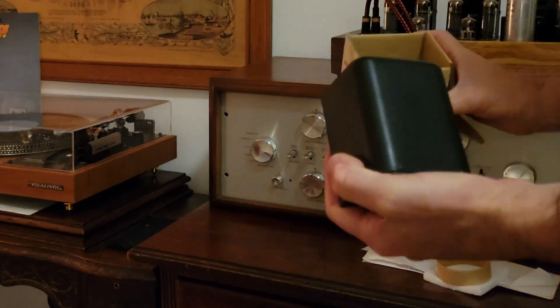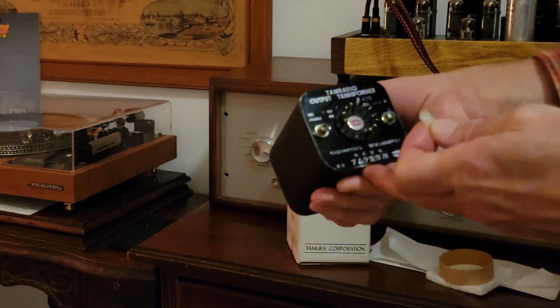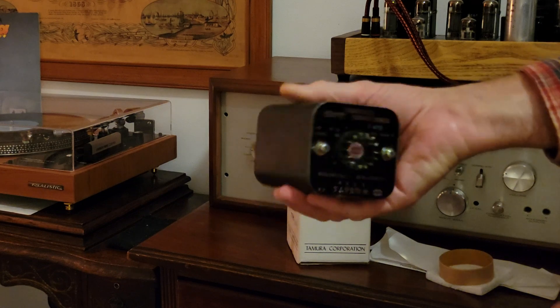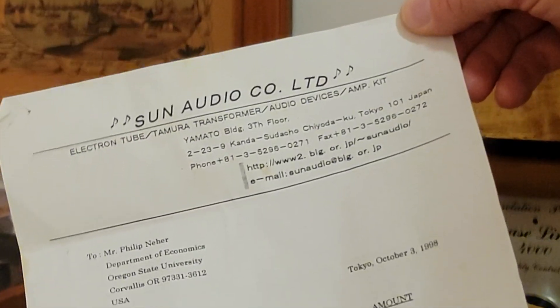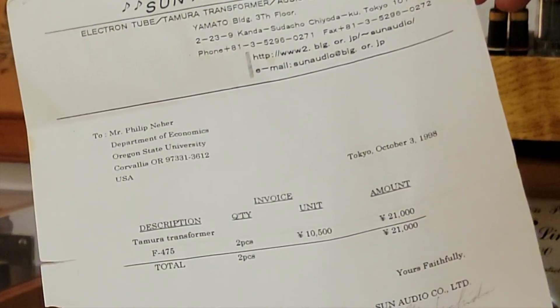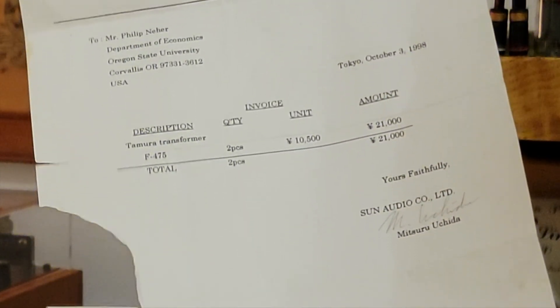At the meeting, he brought out the transformers and told me their story. A late member of the Collective had ordered them new from Japan in 1999 but never got around to using them. When he passed on, Niels and the Collective inherited the transformers. Niels told me: 'Here's the deal — you get them for half of what they're selling for on eBay.' They don't often come up for sale, so I couldn't immediately figure out how much I'd need to pay, and I didn't immediately know what to do with them. I left that meeting empty-handed.